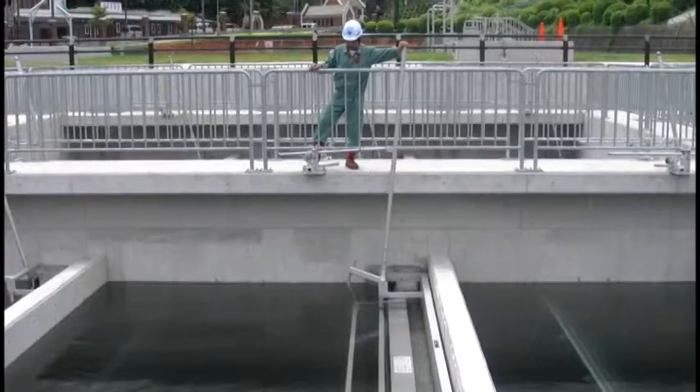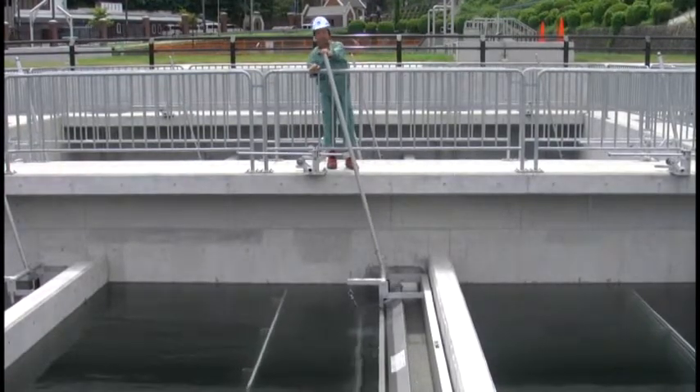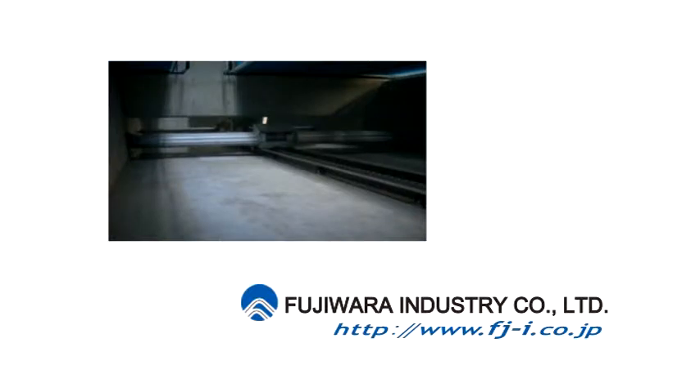The trough basal plane has a built-in gradient that brings greater drainage capacity. This is far superior to the reduced removal capacity of a pipe type when it is full of water. Other driving methods are also available: power operated, air cylinder, and water cylinder types.